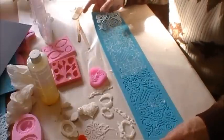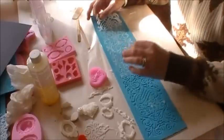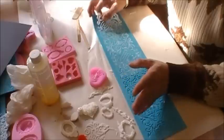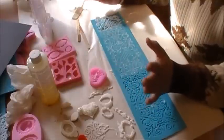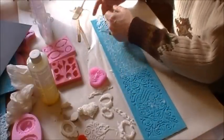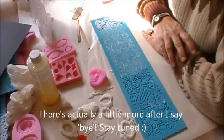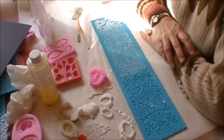Thanks so much for watching, I really appreciate it. Check out Natasha's store — Natasha's Scrapbook Corner — I will leave the link below. She got some more bling brooches in and they're just absolutely gorgeous. Molds, bling, laces — she's got an awesome selection and variety of things for all of us to play with. So hopefully I will see you all soon. Until then, take care. Bye-bye.